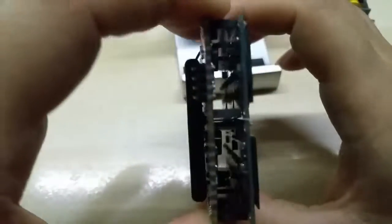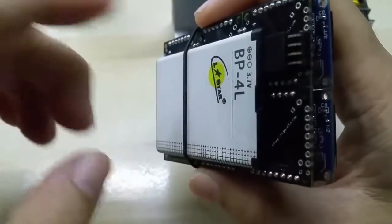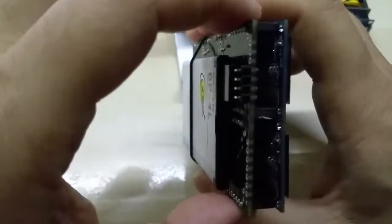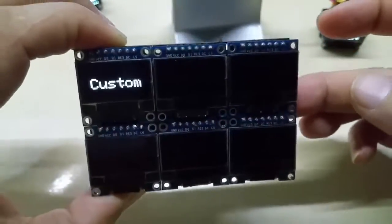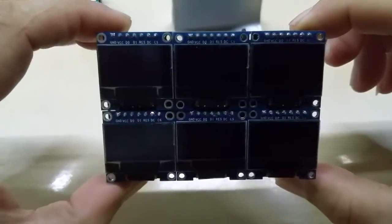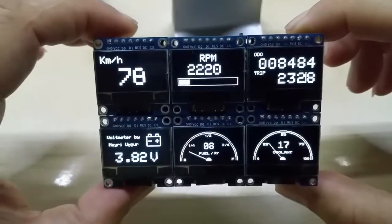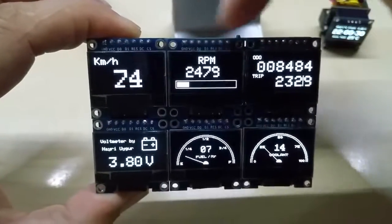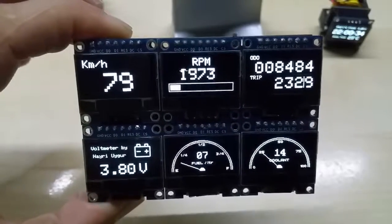This is my six-screen display running on battery for testing. If I connect the battery, you can see the startup sequence. The three programs on the top are essentially the same, just starting with different screen settings.